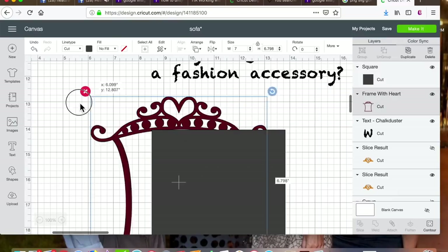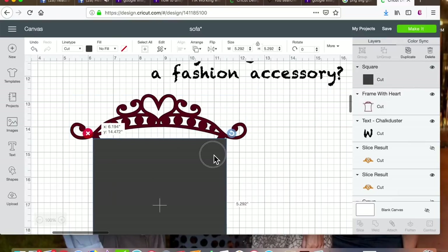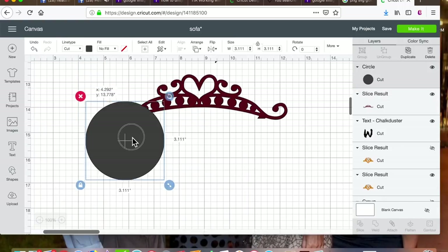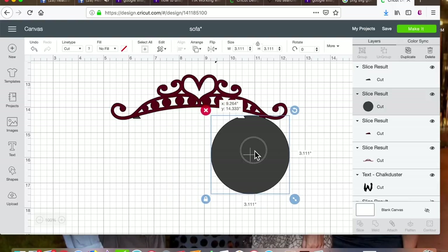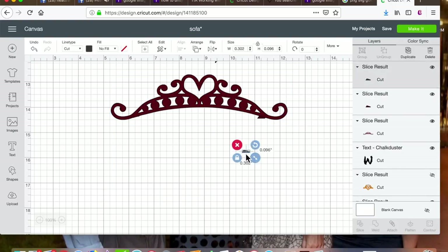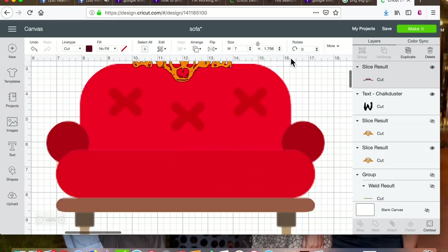I want to add a little pop of shiny spectrum at the bottom to tie in with the glitter at the top. So I pull up a frame image from Cricut, then cut and slice out the frame, keeping just the top embellishment.